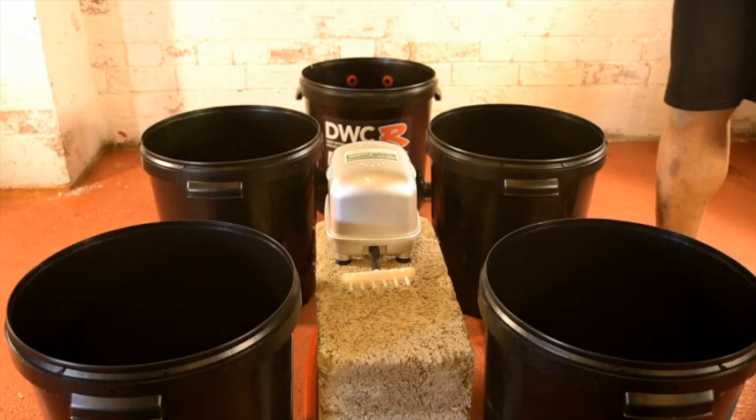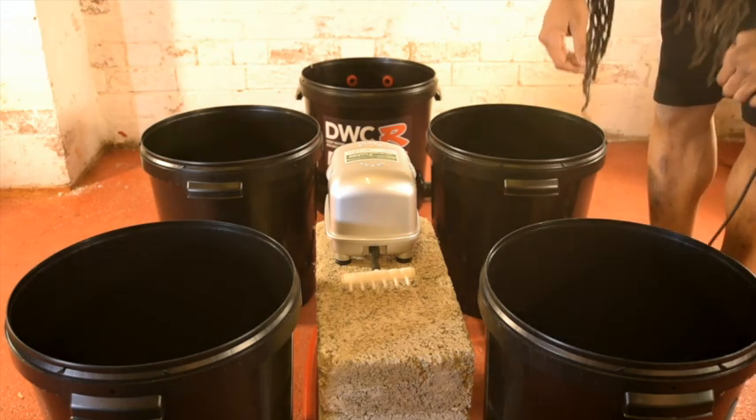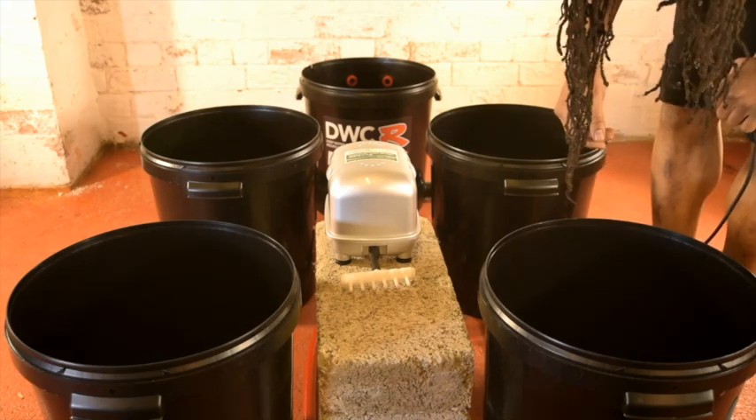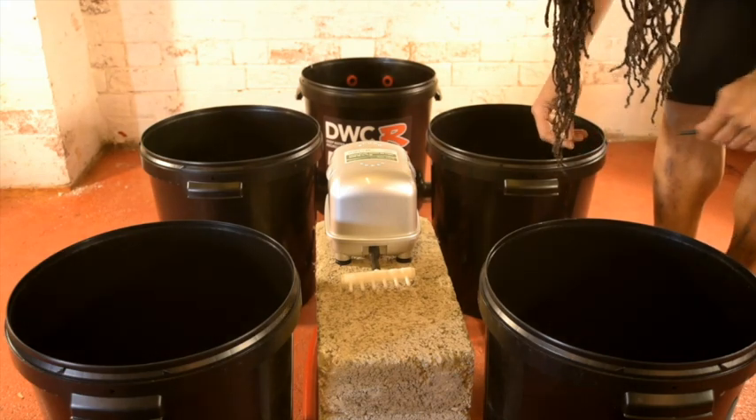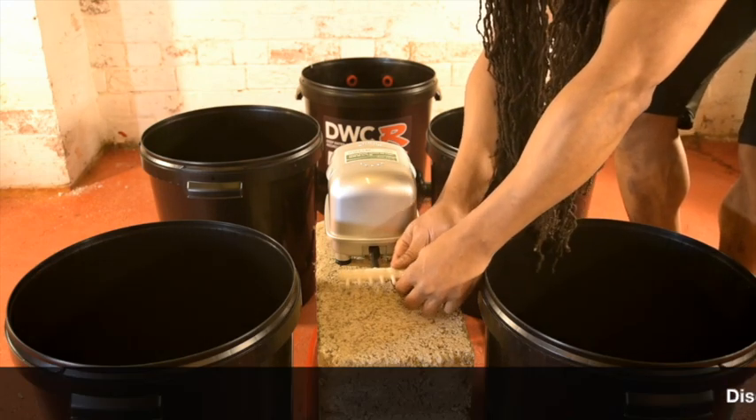Now that we've fitted the irrigation pipe, we can fit the air pump and air stones. Try and position the air pump central to the system — this will give you even distribution throughout the pots. Also raise the pump towards the top of the pots, as that will give you a higher air pressure.